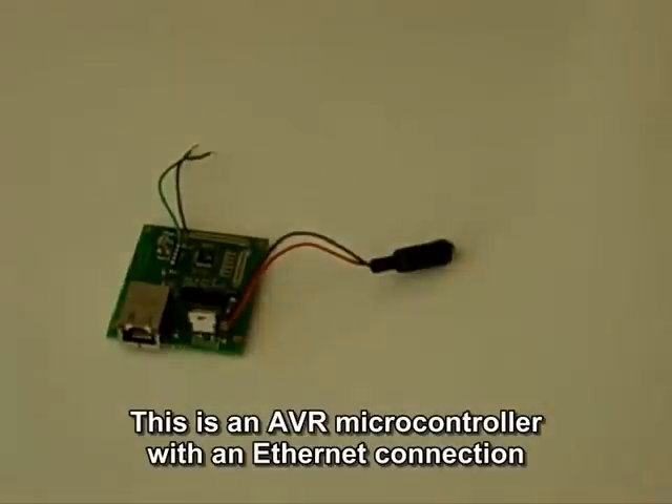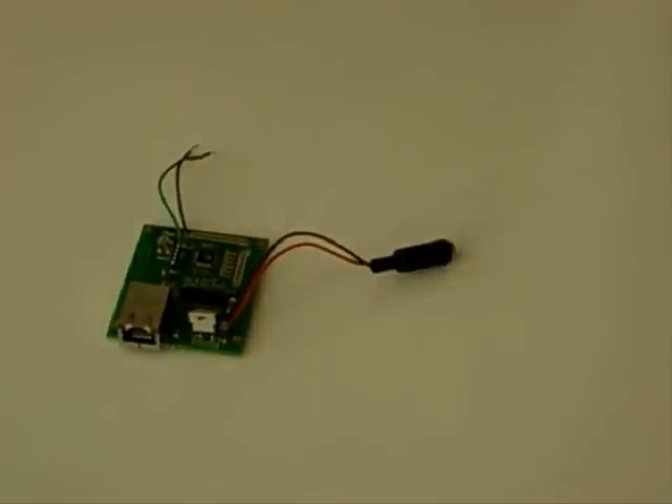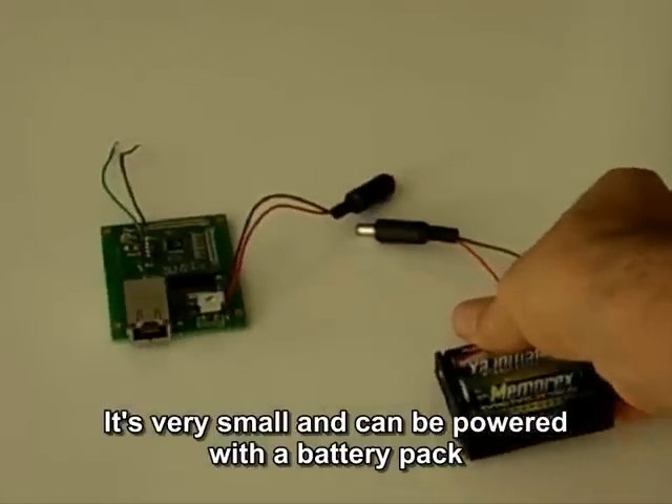This is an AVR microcontroller with an Ethernet connection. It's very small and can be powered with a battery pack.